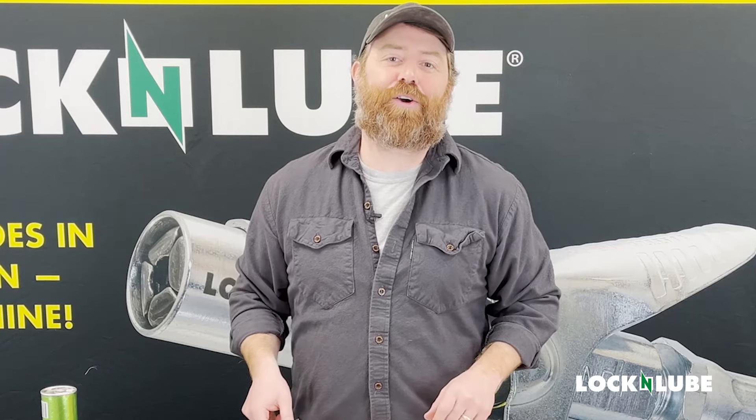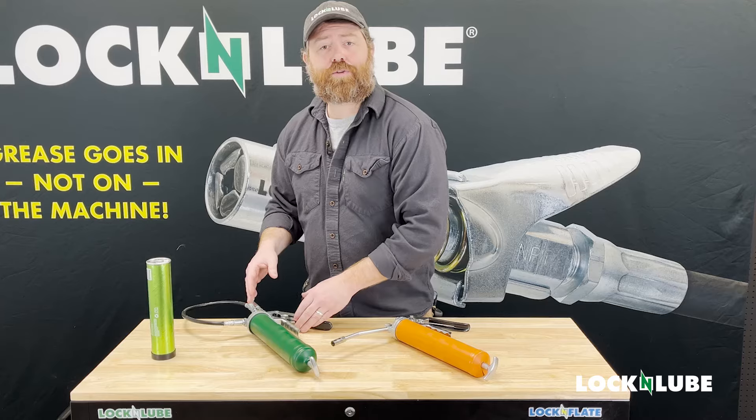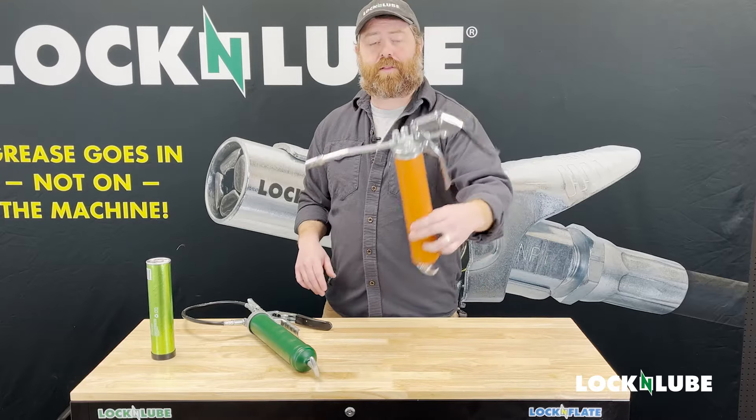Hi, this is Aaron with Lock & Lube. A question we commonly get is how do our Lock & Lube Grease Guns stack up against a budget big box store grease gun like one of these.